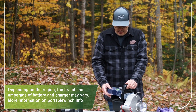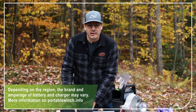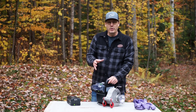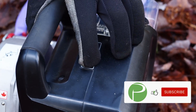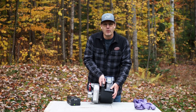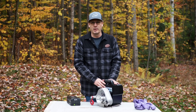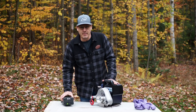The batteries, as I was saying, come in two models: 2.5 or 5 amps at 80 or 82 volts. All you have to do is insert the battery, then close the cover that protects against rain. There's a switch on top — we activate it by pressing down on the button to operate the winch. This is a winch without a clutch, which means that as soon as you start the electric motor, the drum starts turning. It's extremely simple to use.